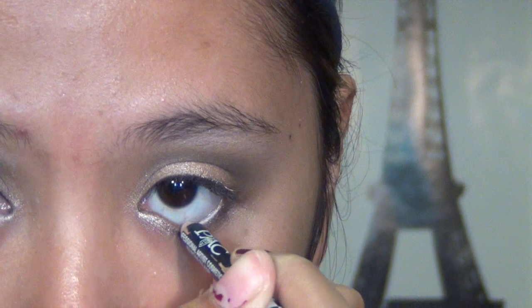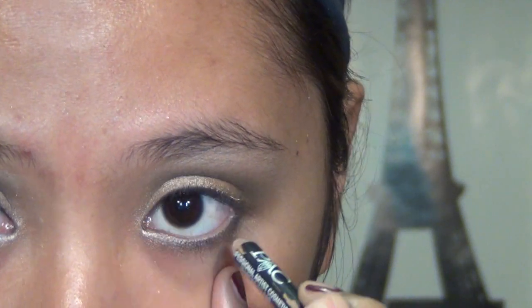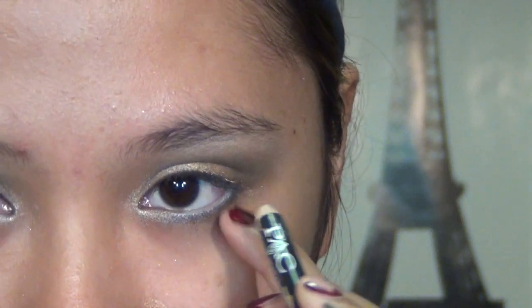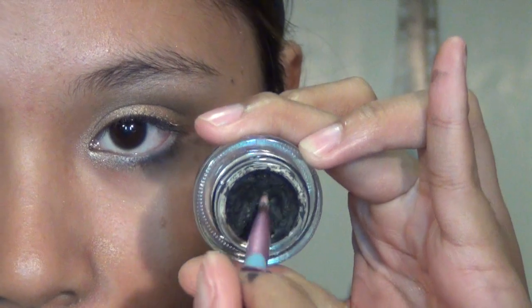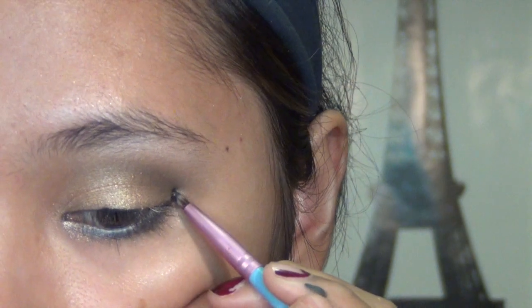You also want to blend Sidecar a little bit towards the inner corners. This is optional, but I'm lining my waterline using a white eyeliner pencil to create a more wide-eyed effect. Then take your favorite gel or cream eyeliner, preferably black.